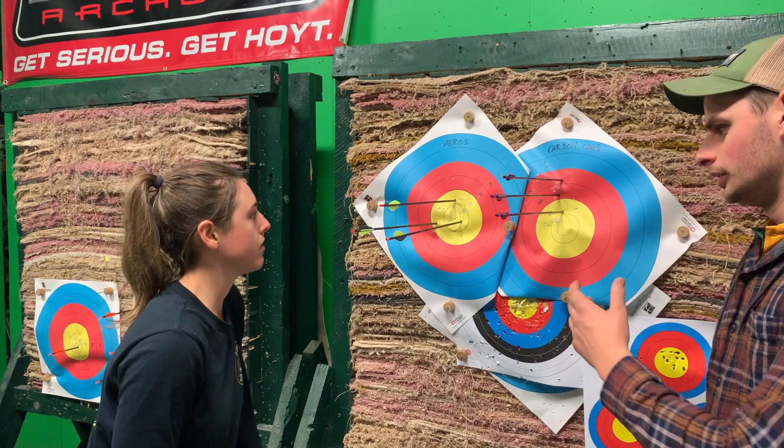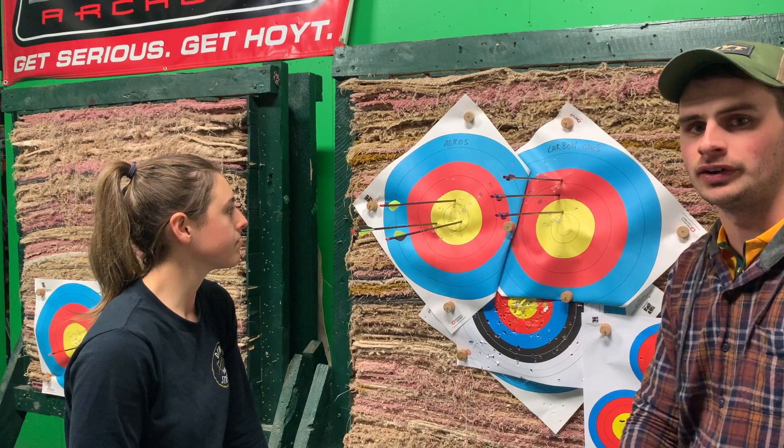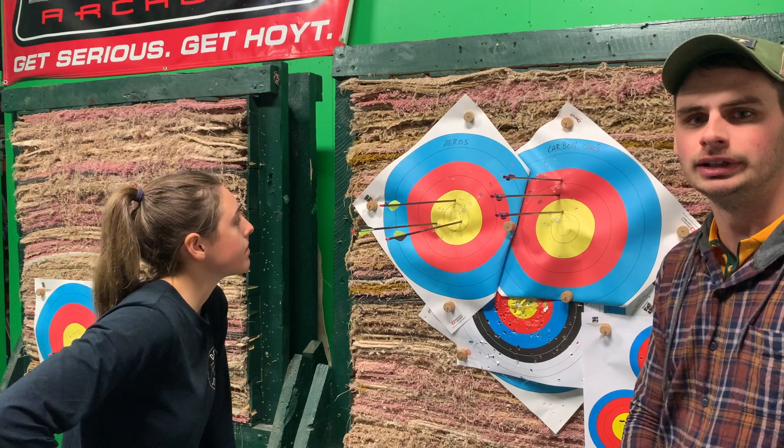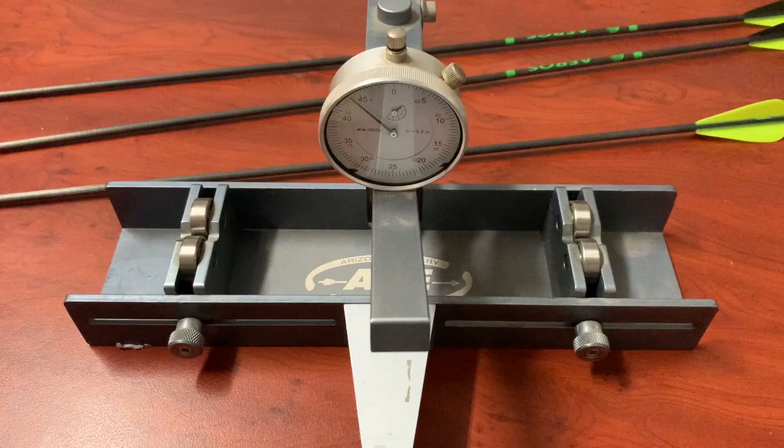As a practical test, when you're looking at two and a half times the price for a full set of Carbon Ones — so $250 with components before you've even built them — versus a hundred dollars pre-made, there's very very little difference. We're really searching to try and find a noticeable difference in the group, and that's after shooting 36 arrows each — a full round's worth — indoors with no wind and no variables. There's very very little difference between the two.